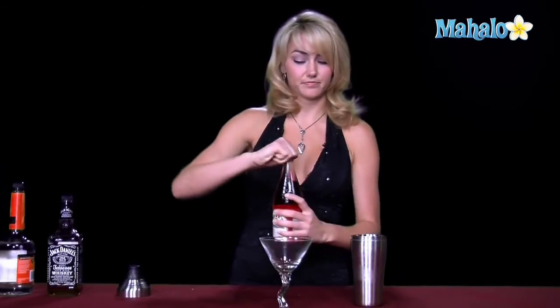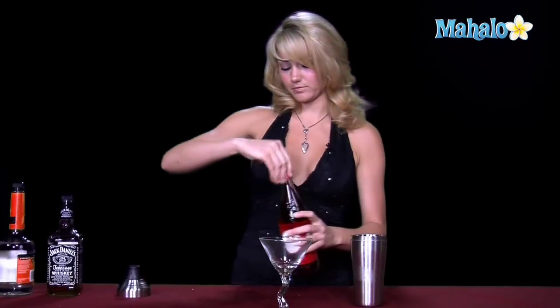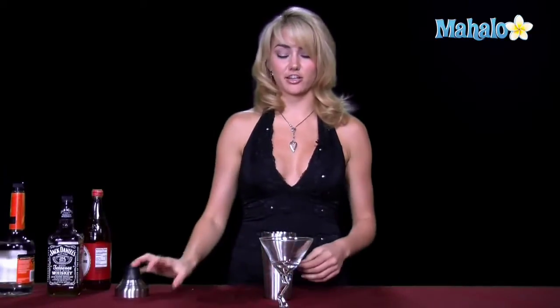You don't want to overpower this drink with too much cherry flavor — just a little bit. Now that we have all three ingredients perfectly measured into our shaker glass, we're going to shake this up and get it good and chilled.